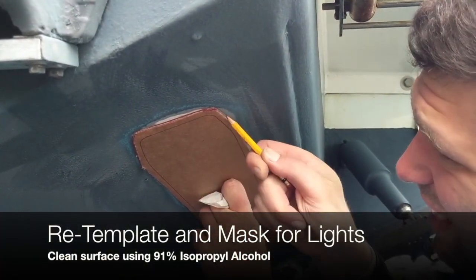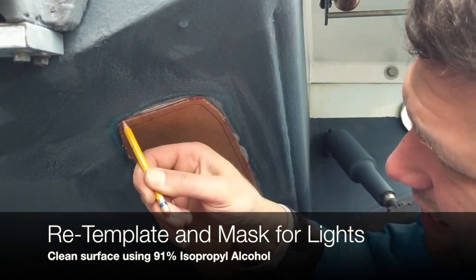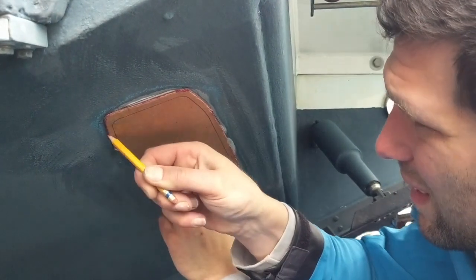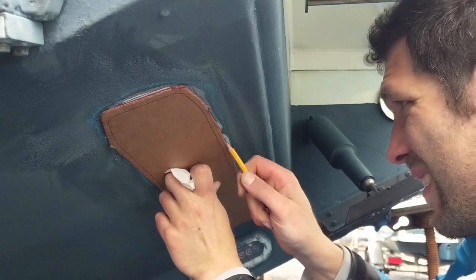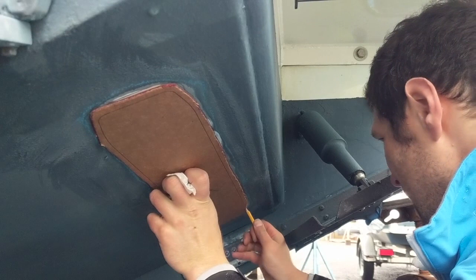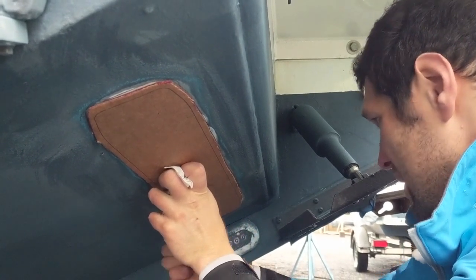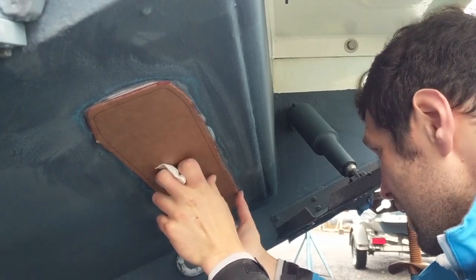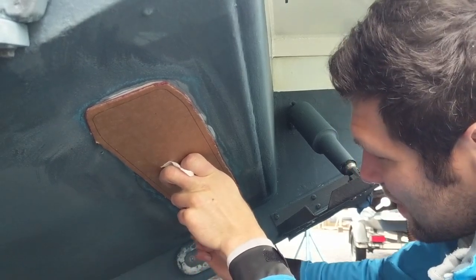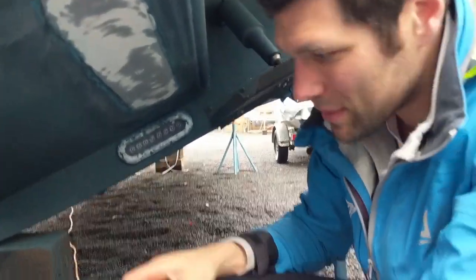Once you've sanded, re-template to make sure your template fits in your sanded area. The edges of our template should just barely fit inside the feathered area. Go back and re-template — this shows you where to put your actual tape line for mounting the light. Then clean the surface back up with a fresh paper towel and some 91% isopropyl alcohol. Your hole is drilled, the surface is prepped, clean, and flat.